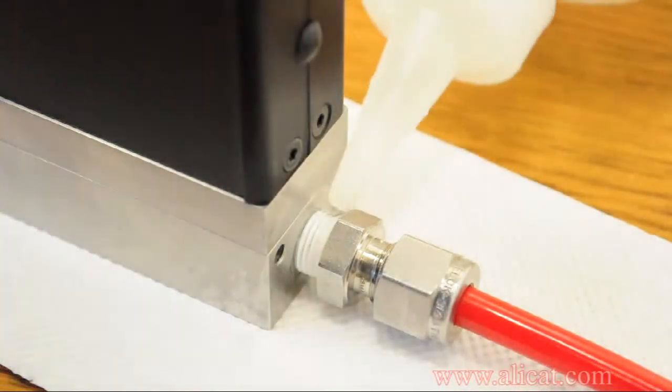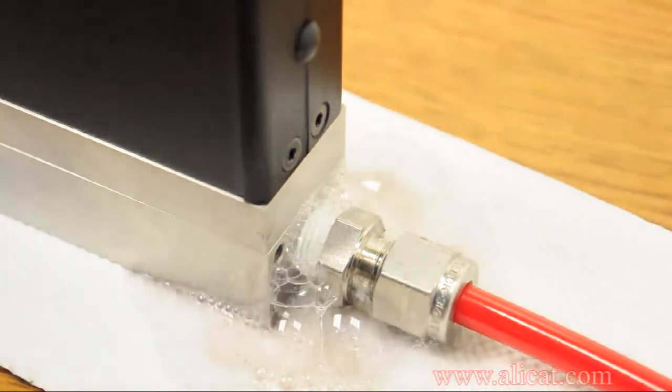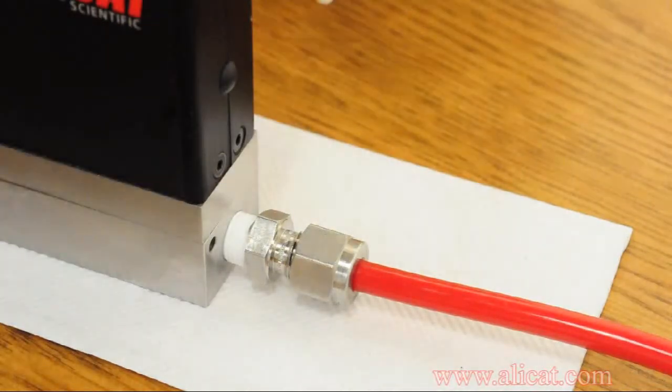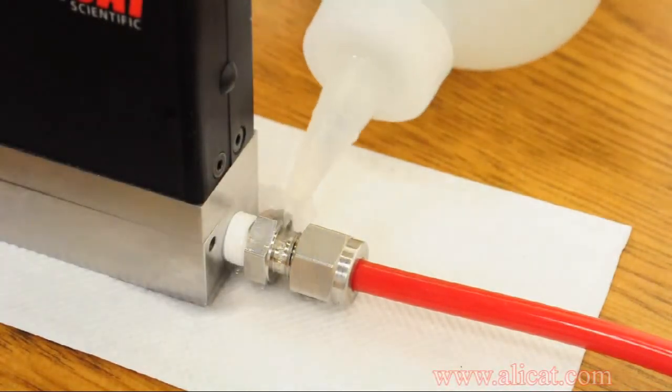Once all of the connections are made and the unit is pressurized, it is a good idea to check for leaks. Liberally apply a soap and water solution to the fitting area. Bubbles will indicate that a leak is present and must be dealt with. Once the adjustment has been made, retest the connection to make sure no bubbles are present under pressure.